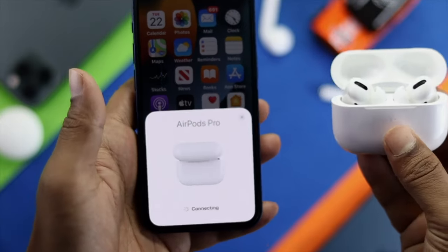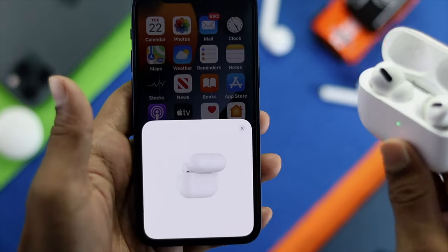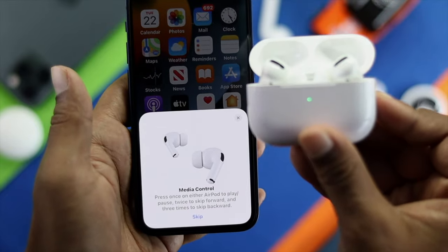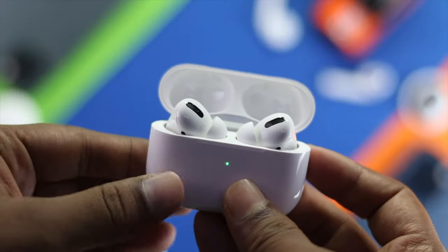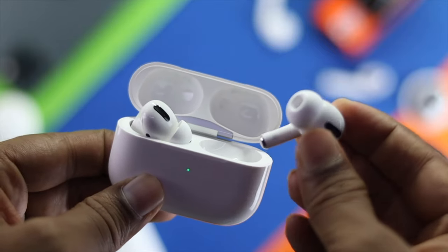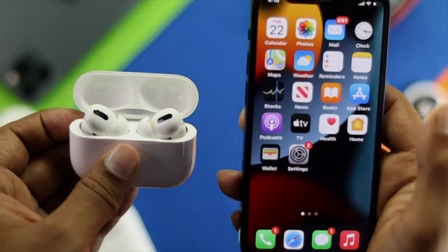These are the things you can apply on your AirPod Pro and your iPhone to fix the crackling noise or sound issues that may happen on your AirPod Pro, or on any other AirPods as well. Hope this video was useful. If so, be sure to leave a like and subscribe to the channel if you want more videos related to your iPhone, iPad, or iPod. Thank you very much for watching.